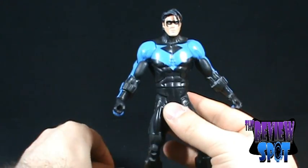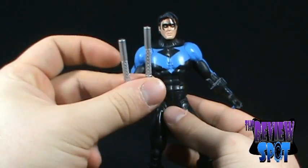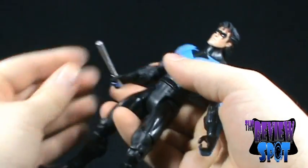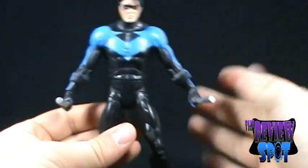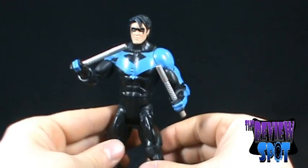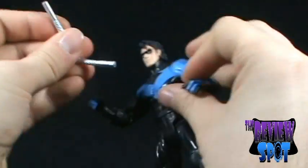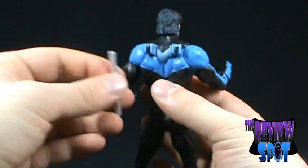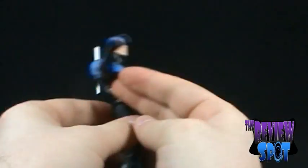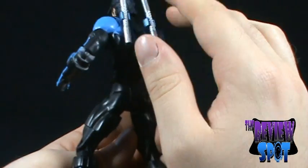His accessories, aside from the Solomon Grundy torso, he comes with his two batons. As you can see, he holds them really no problem whatsoever — getting them in is not an issue. You can have them posed in different ways. The figure also has little clips on the back, so you can actually take the batons and attach them there. So if you prefer your Nightwing on display without the batons in hand, you can certainly have them clipped up behind him as well.